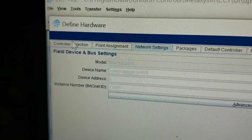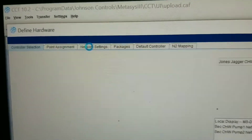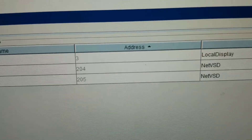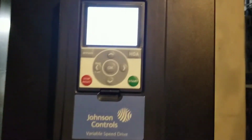If you click on the network settings at the top — just for a second, this is a controller selection right here — go over to your network settings and inside your network settings it is going to give you the address for the devices on the SA bus. Right here you can see I've got two of these drives: one is 204 and this one here is 205.